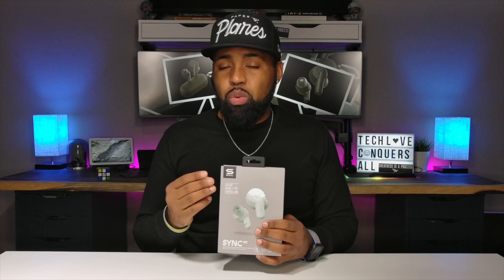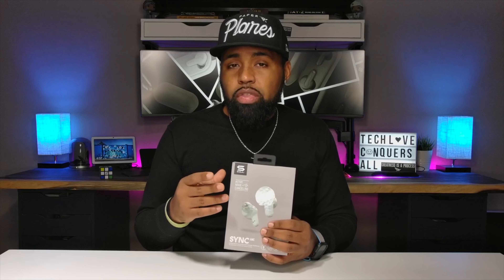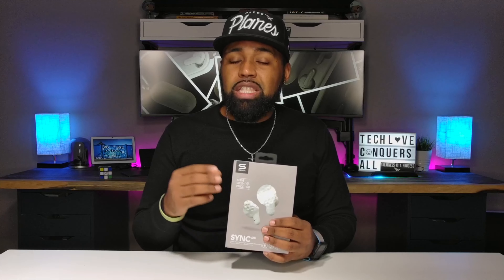The battery life for these earbuds with ANC off is around five and a half hours on a single charge, with a total battery life of around 25 hours. With ANC on, the battery life doesn't vary that much — it's five hours on a single charge and around 22 hours total.